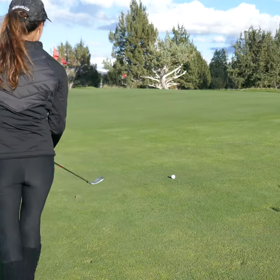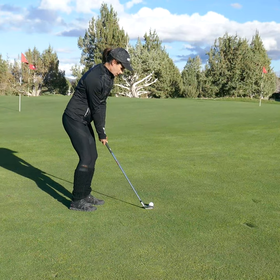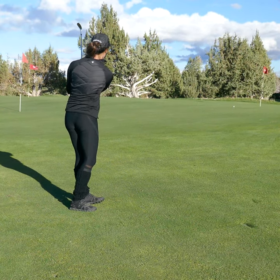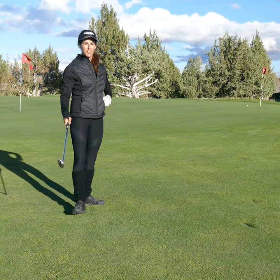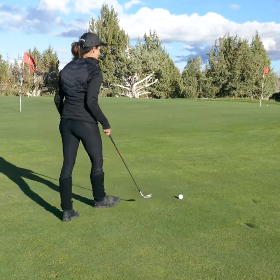I like to play the ball center to slightly ahead of center. I don't like to play it back. So this takes care of the rollout — it keeps the ball still going to keep the ball low. That's just a great technique. You add a little bit of roll with your wrists.